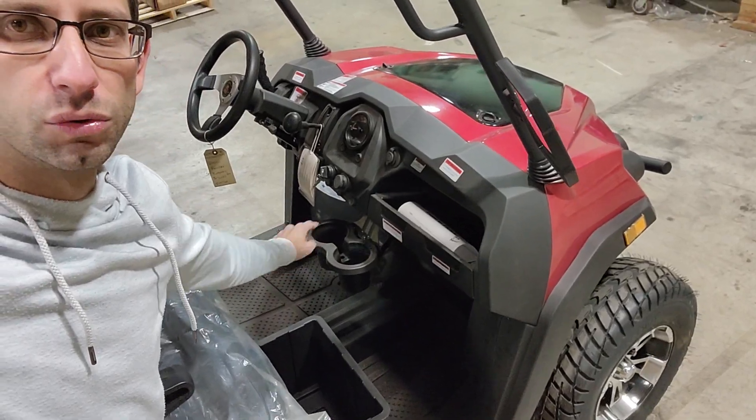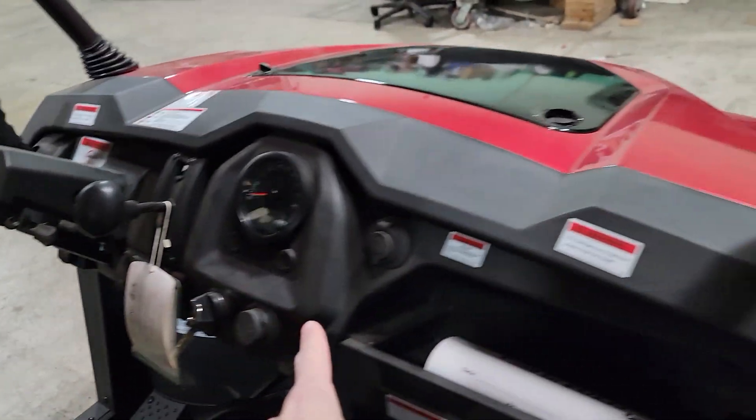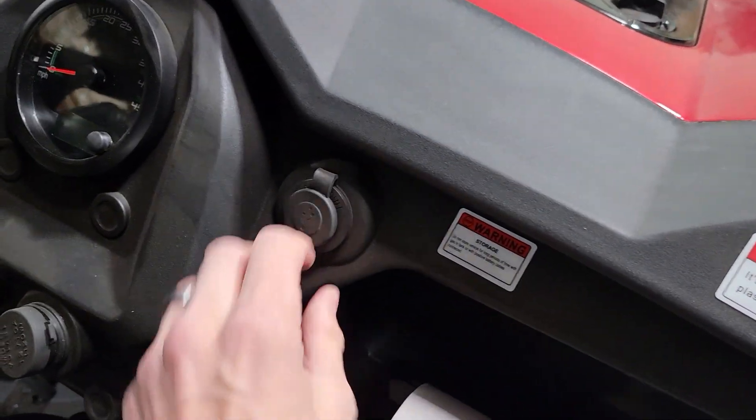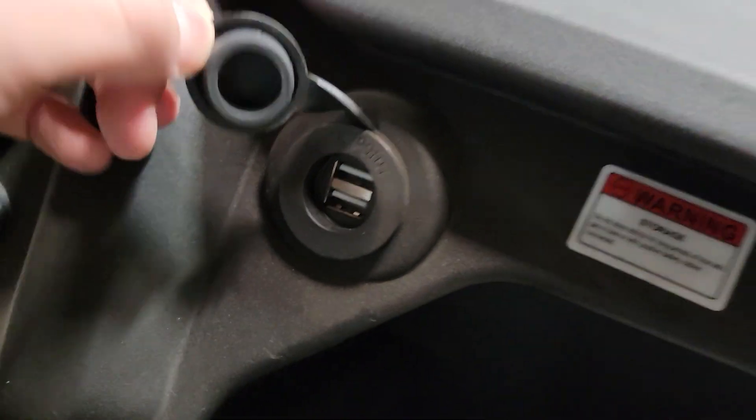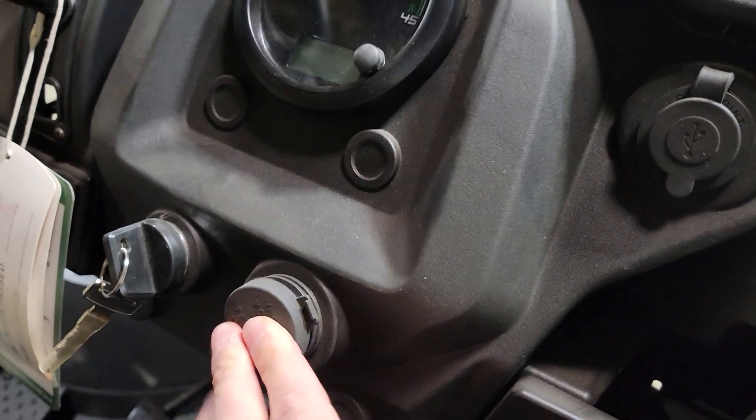You also have your dual cup holders, and check it out up front — we've got our seat belts and our dash here, horn, and you've got USB as well so you can plug in your phone. There's also a cigarette lighter so you've got power if you want to plug in some heat.